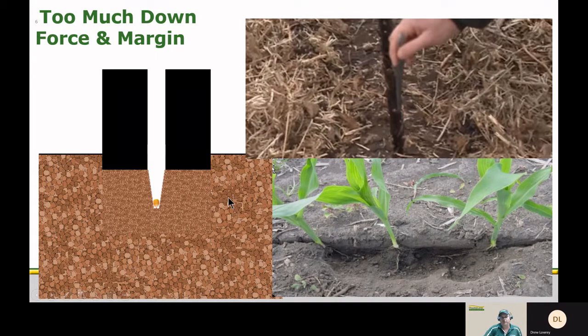What does too much downforce or margin look like? We're going to see some scalping on the ground — we're actually compacting that seed trench. It's very firm and you'll see the roots will have trouble coming out of this trench because it's so firm, and the closing wheels are also having trouble closing it.